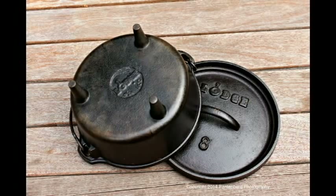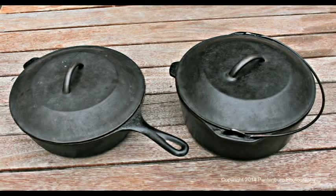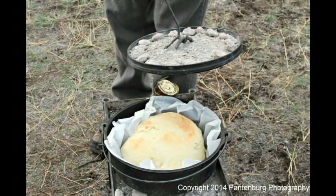Maybe you want to get into Dutch oven cooking but you're not sure if you want a camp oven with the legs and the top. You're probably looking at the classic Dutch oven which has no legs and a rounded top and is designed to be used inside. These are great kitchen utensils, but suppose you want to take them camping — can you use them over a campfire?